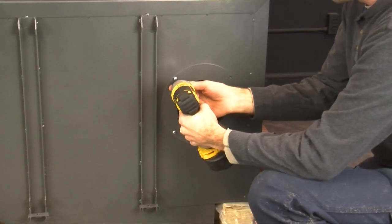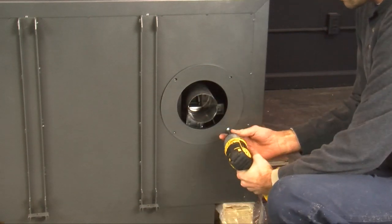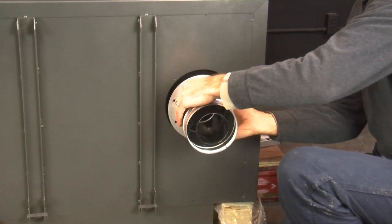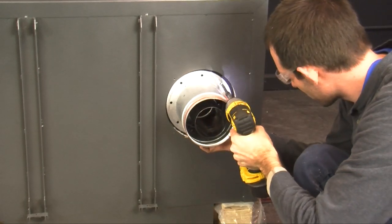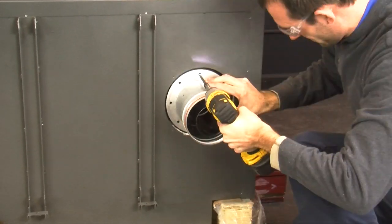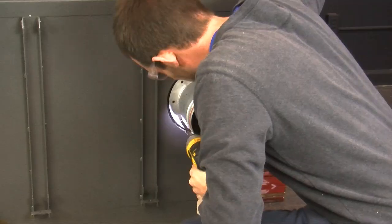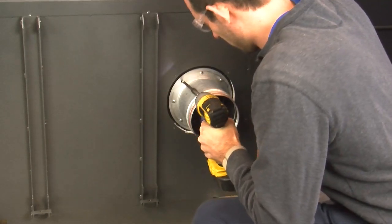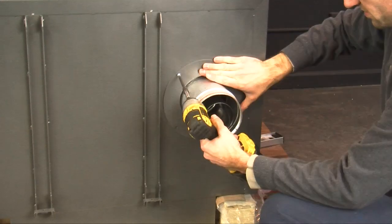Once you have the mounting bracket attached to the wall, go to the back of your stove and take off the cover plate around the exhaust. Once the cover plate is off, attach the transition piece that comes in your vent kit. Please note these eight screws are self-tapping and four of the holes are not pre-drilled. Then put the cover plate back on.